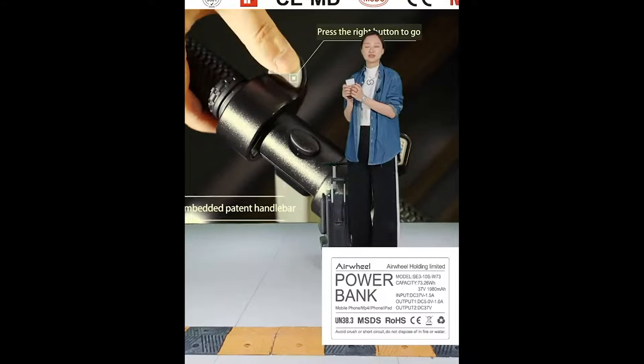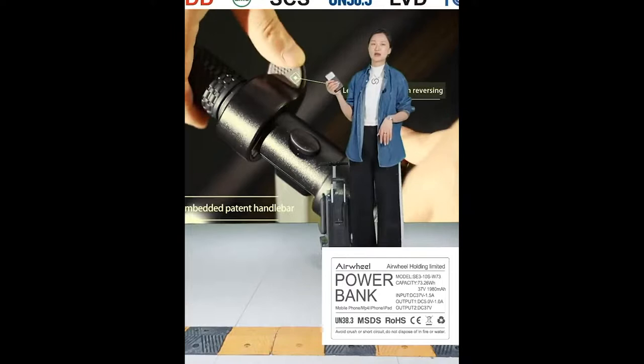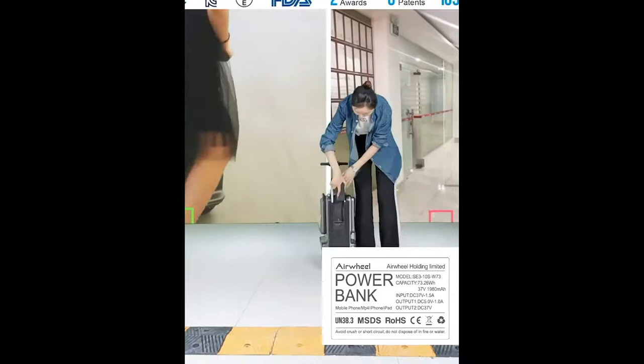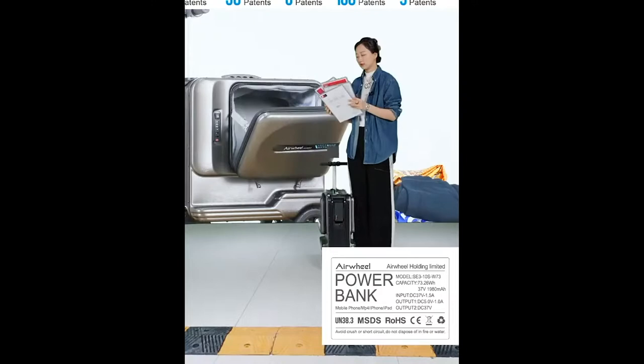The power bank certifications allow it to be taken onto the plane. We also have ROHS and CE certifications for the SE3 T product itself, along with a US patent and a European patent for the smart riding luggage.